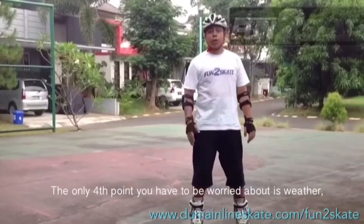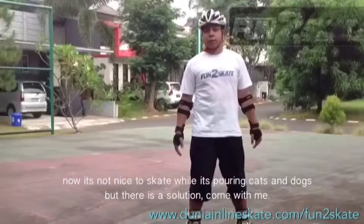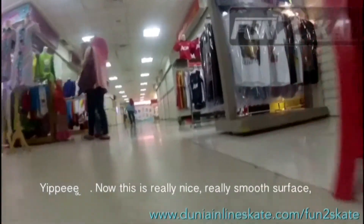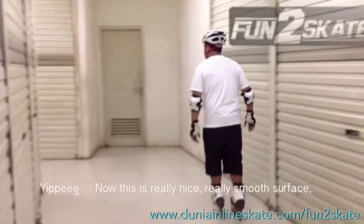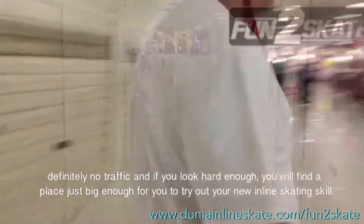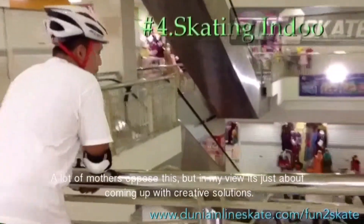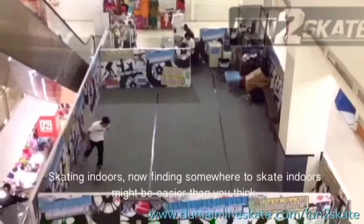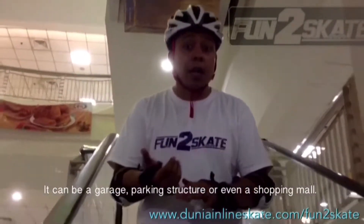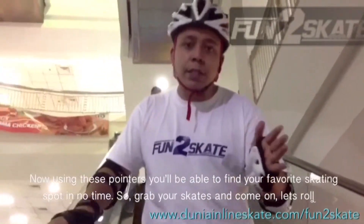So the only fourth point you have to be worried about is weather. Now it's not nice to skate while it's raining. But there is a solution — skating indoors. Now finding somewhere to skate indoors might be easier than you think. It could be a garage, a parking structure, or even a shopping mall. Really smooth surface, definitely no traffic, and if you look hard enough you will find a place just big enough for you to try out your new inline skating skills. Now a lot of mothers oppose this but in my view it's just about coming up with creative solutions.